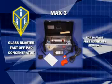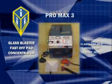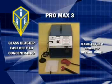The Max 3 kit is a portable kit set up for the collision repair facility. The Pro Max 3 kit is a benchtop or cart model for the collision repair facility.